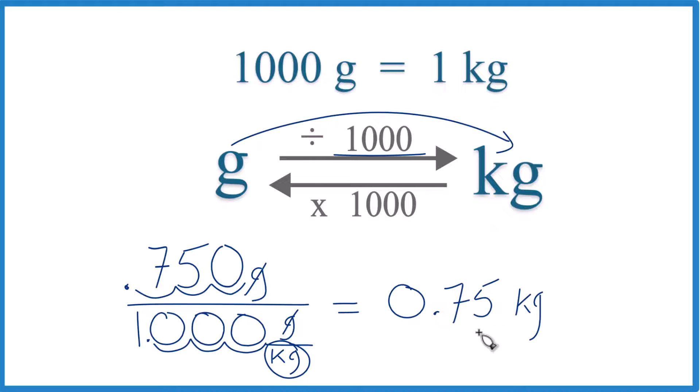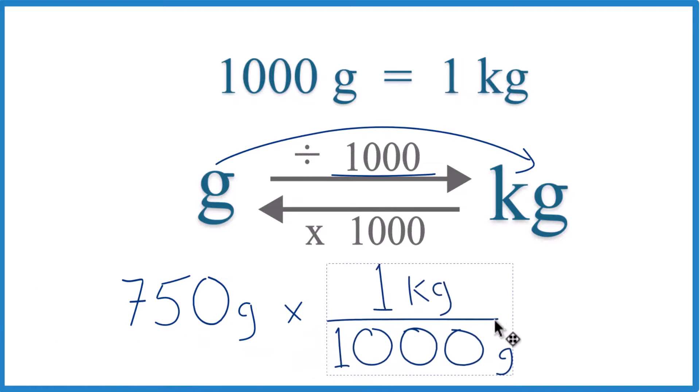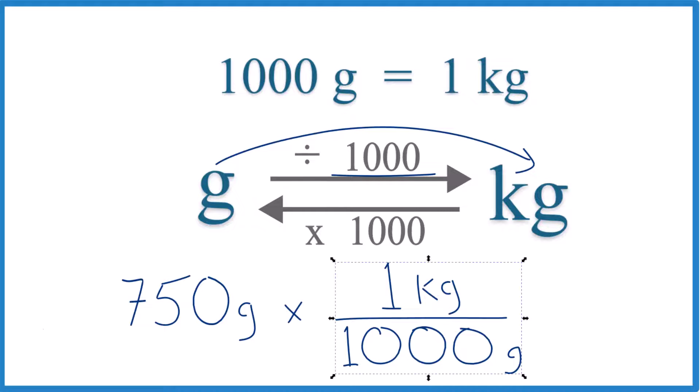Let me show you how to do that. We have grams on top, and we want to cancel grams out so we're left with kilograms. The conversion factor we use is 1 kilogram per 1,000 grams. Now we have grams on top and on the bottom — they cancel out. So 750 times 1 kilogram is 750 kilograms divided by 1,000, and we get the same answer: 0.75 kilograms. This is Dr. B converting 750 grams to kilograms. Thanks for watching.